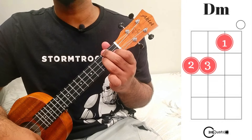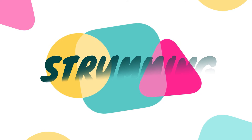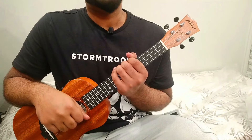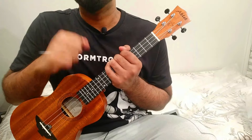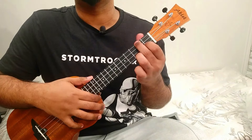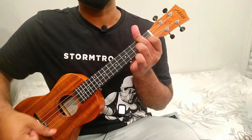Moving on to the strumming pattern section. We'll divide it into three levels: beginner, intermediate, and advanced. For Level 1, if you're a beginner, the pattern is simple — just hold the chord and make small, soft downstrokes.